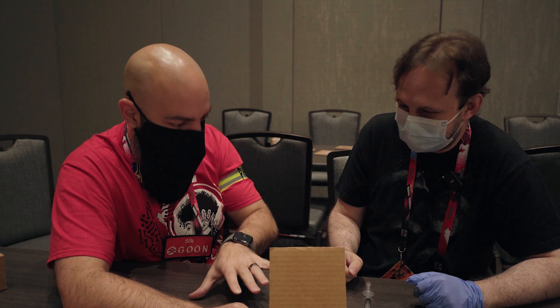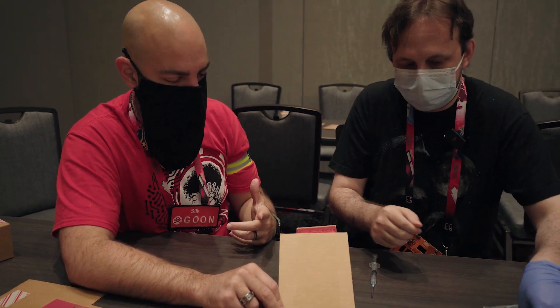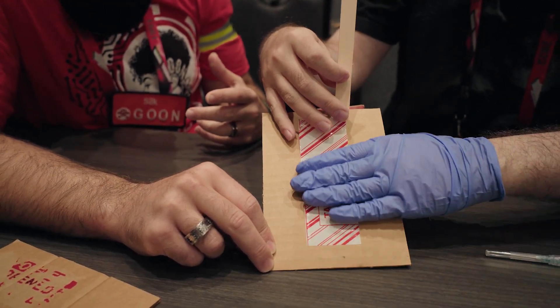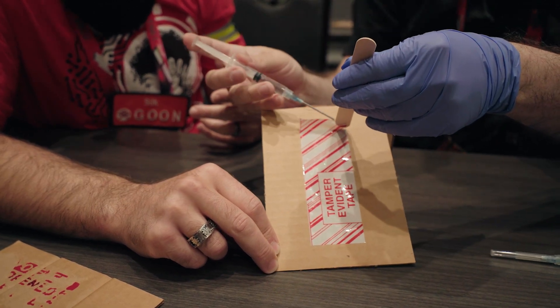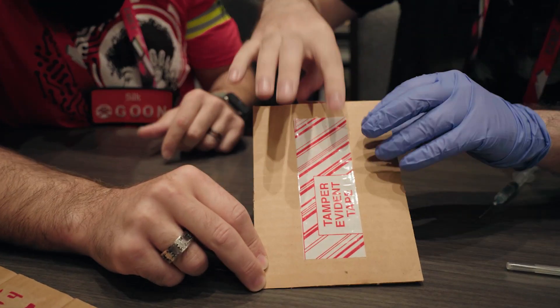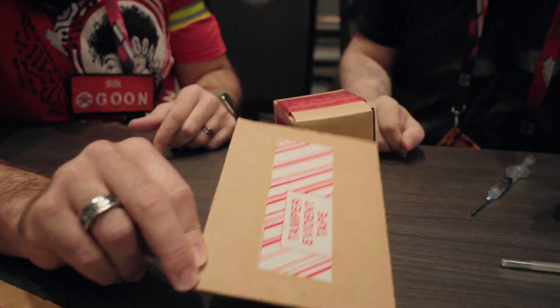So we open it up, modify the hardware, put it back — are we able to just stick the tape right back on? Oh yeah, it's still sticky. Now that it's dry, professionally you would take a photo and measure it and put it back in the same spot. To get off the last little bit we take a little more acetone, give it a second to dry, and it's back to what it was.